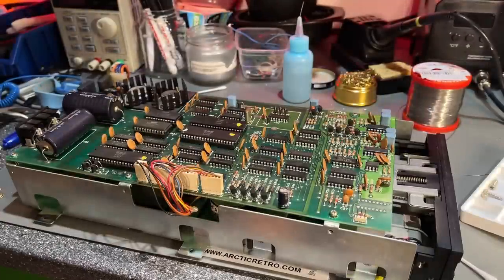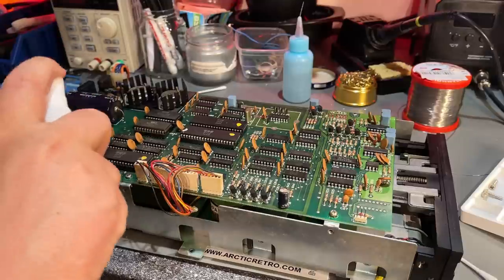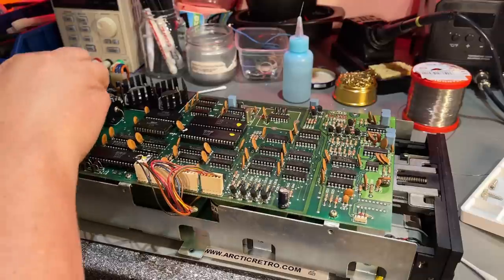The dust is gone and the case is cleaned. I'm just going to clean the PCB a little bit before I start — I think it's much nicer to work on a clean board.